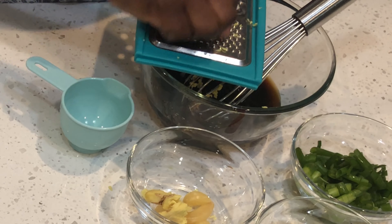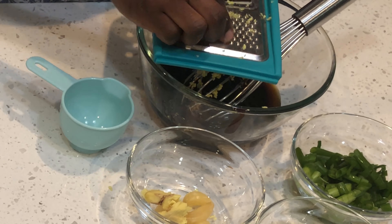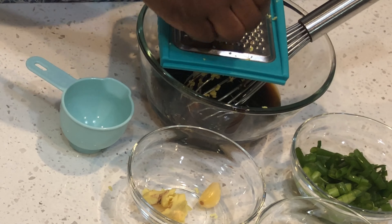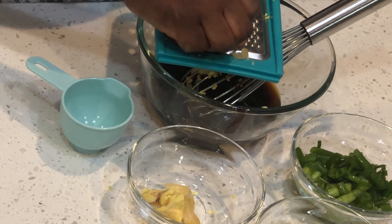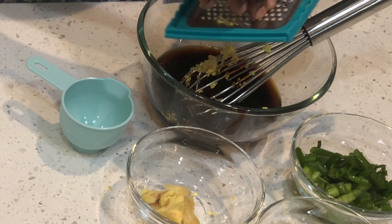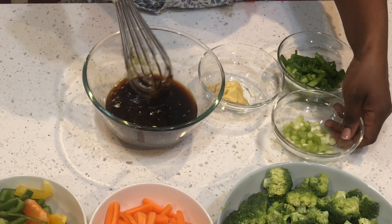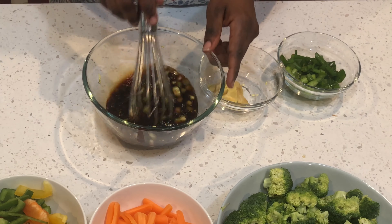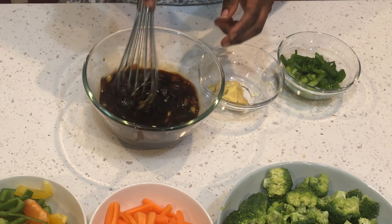We'll begin by grating a tablespoon of garlic. And I'll add the root of my green onion into my mixture.